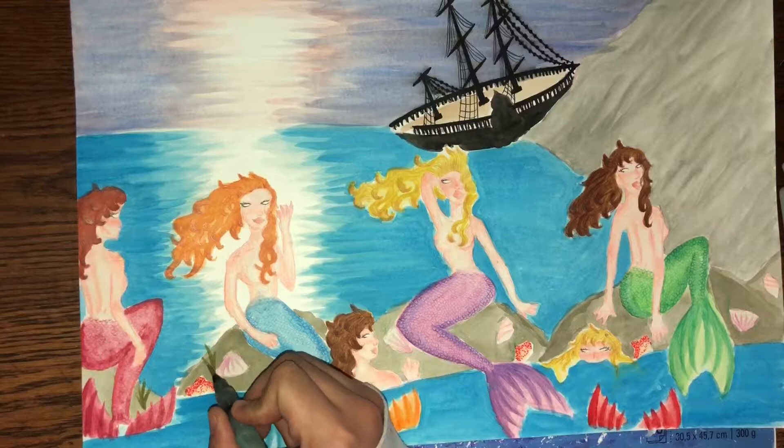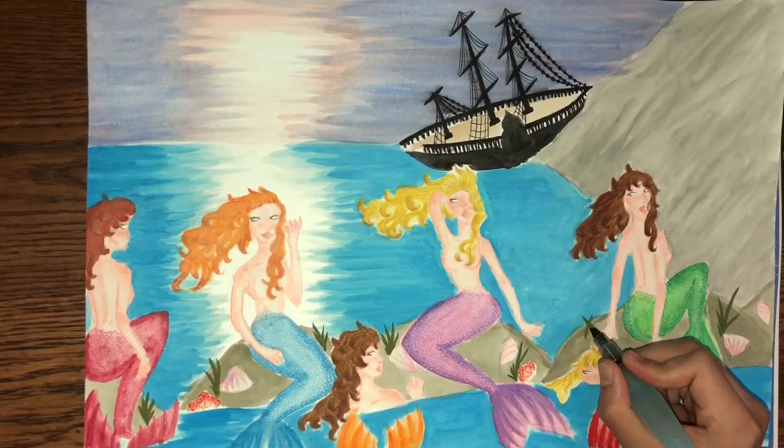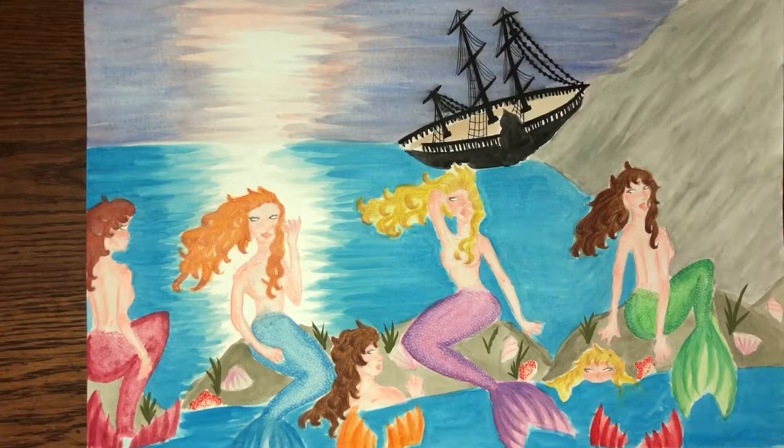I decided I wanted to add some greenery, or moss if you will, to make all the colors pop out more and tie the theme of a rocky shallow coastal rock area.